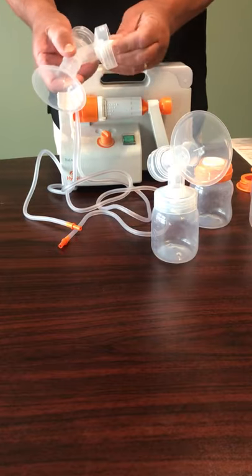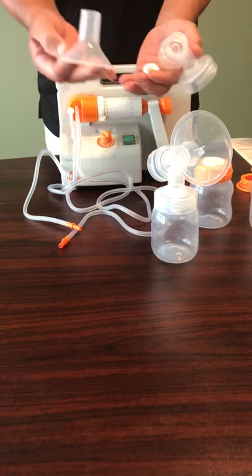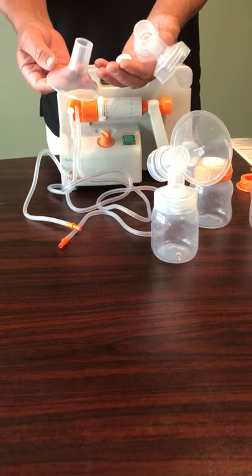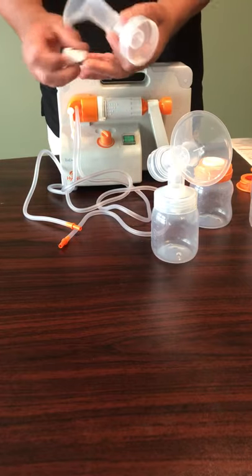We disassemble these — if they're double pumping there'd be six pieces that she would wash with hot soapy water and be ready for the next pumping session.